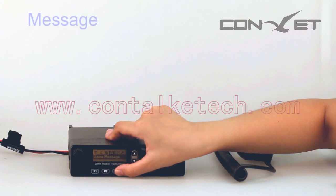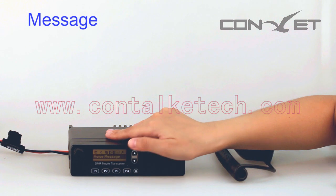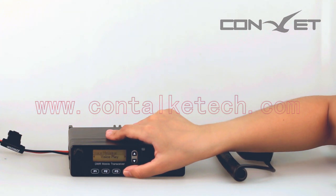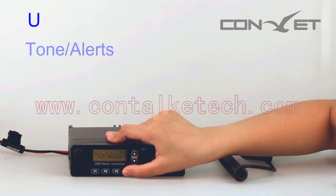Text Message: The DMM80 is able to receive messages, send quick predefined messages, forward messages, and more. Utilities: You can set the radio preferences such as tone alerts and other settings.